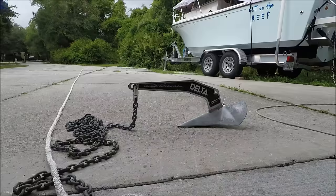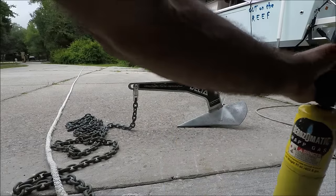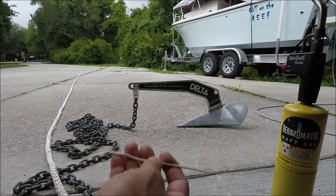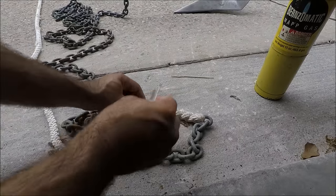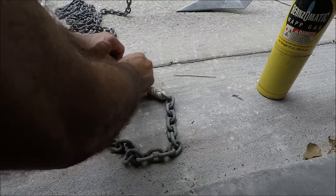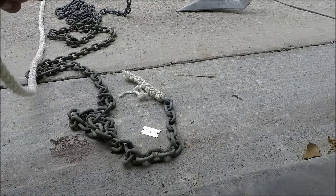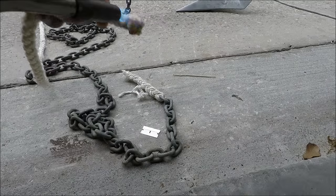All right, let's see how we do this. We're gonna need a torch, or you can use a lighter — whatever works for you. I like more fire and a piece of wire. So now what I'm gonna do is cut this rope, and to prevent it from splitting, I'm gonna burn it a little bit.